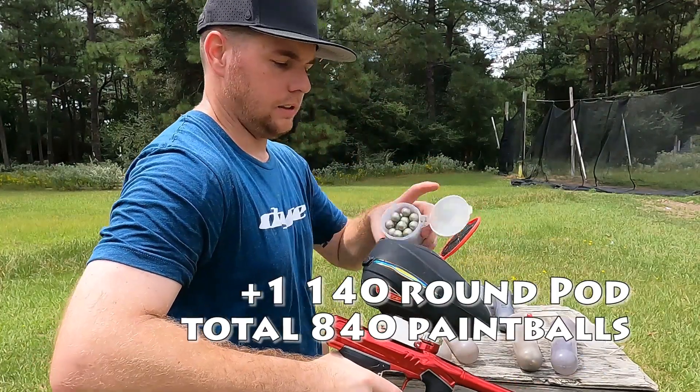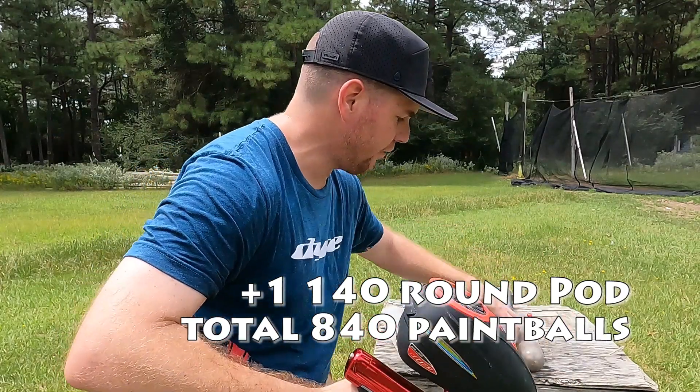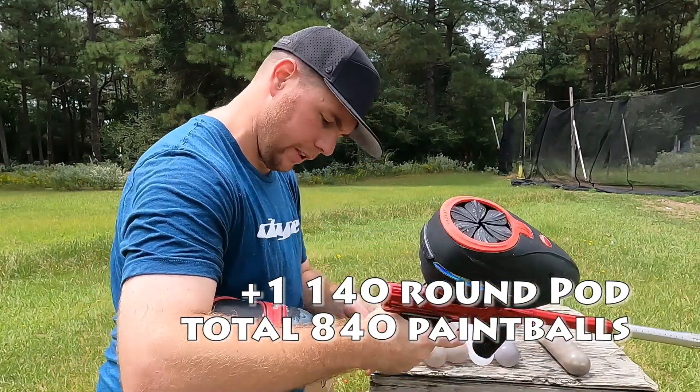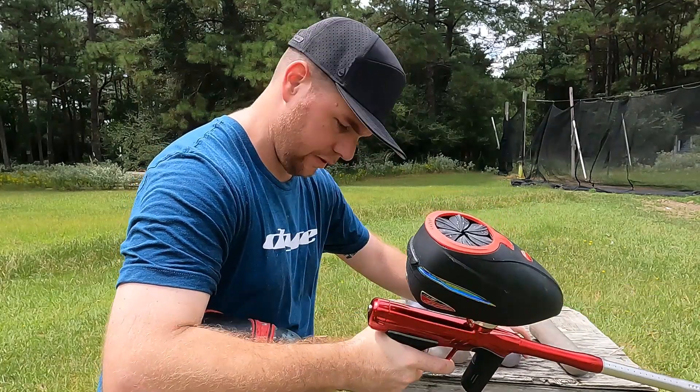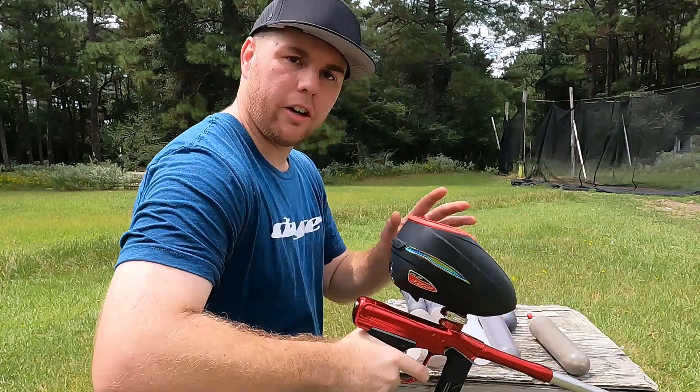Another pod. We are at — so we have one, two, three, four, five empty pods plus the one we started with. So six pods. And we're at 2,500 PSI.